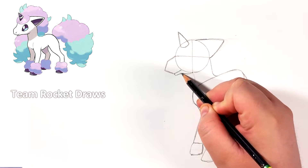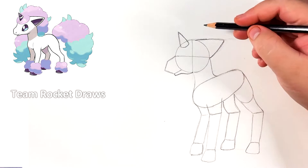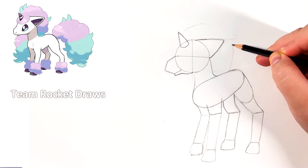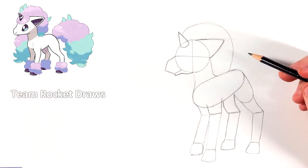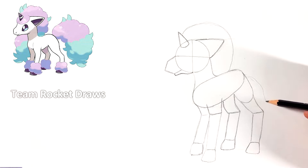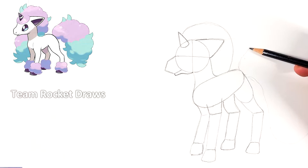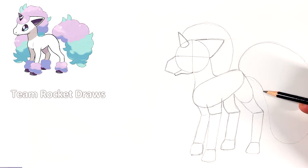Now we can do the bottom side of the jaw, which is probably going to be the hardest part of the drawing — just practice it and try to get it as close to my reference as you can. Once we have that, we can do the reference lines for the mane — the hair — and the same thing for the tail. Don't press too hard on these because they're just an idea of where the hair is going to go. I do run out of paper, so you're going to have to do the right side of the tail on your own — but this is basically the shape of the tail.